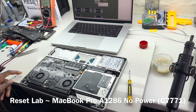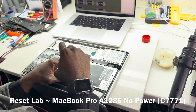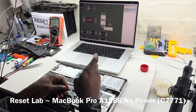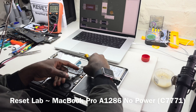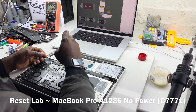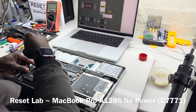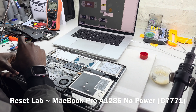So the older devices had a common failure on the GPU line where one of the tantalum caps, over time, tends to fail. When that happens, the device will not start. Let's see if that is the case here. I believe that cap is C7771.